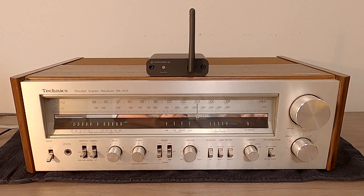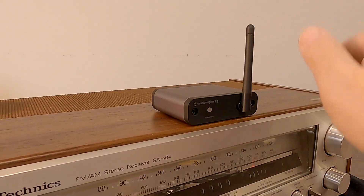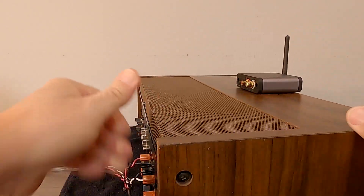In this video, I'm going to show you how to hook up the AudioEngine B1 high-fidelity Bluetooth receiver to any home stereo. The installation technique I'm going to show you will work on any home stereo, whether it's a vintage receiver like this old Technics or a modern AV receiver.